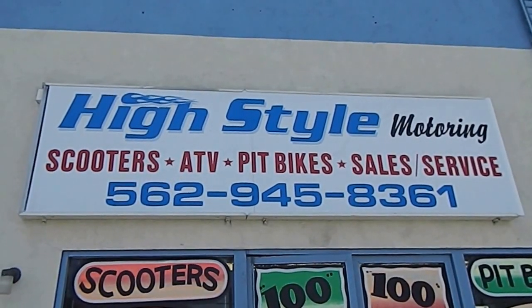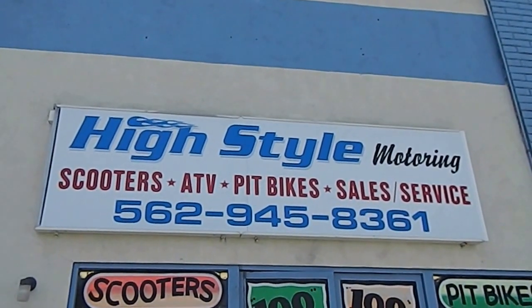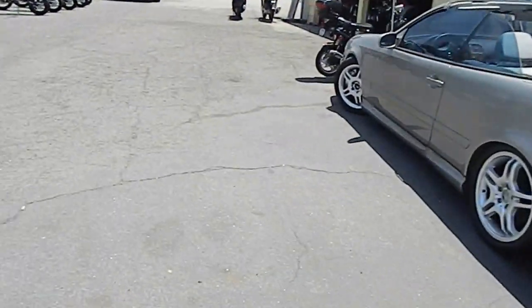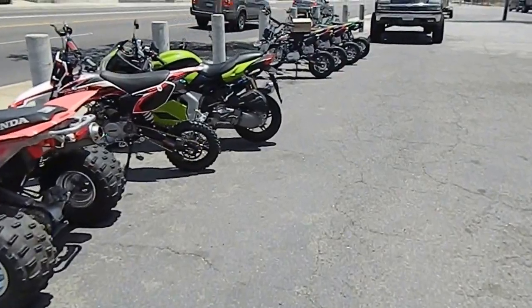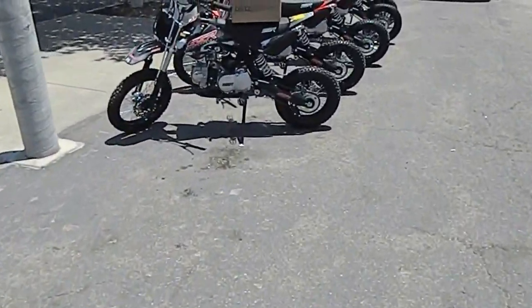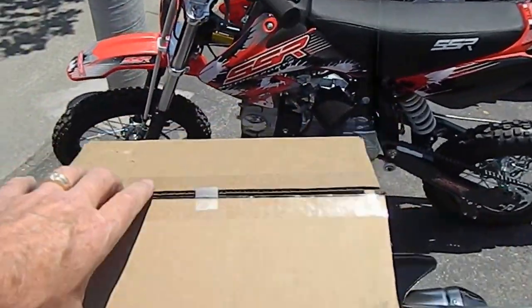Alright guys and gals, welcome back to High Style Motoring here in Whittier, Southern California. We've got a brand new product that just came out, we're pretty excited about and I think you will be too. We've had lots of guys that ride these bikes at night and they've been looking for the perfect lighting kit — headlights.